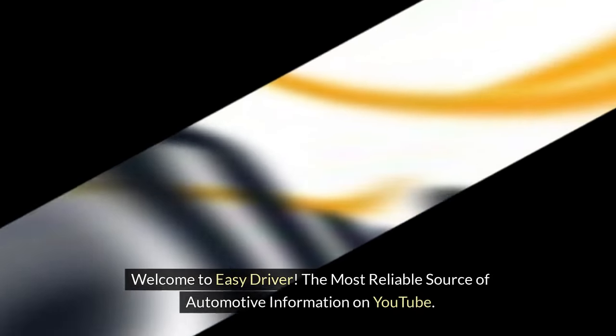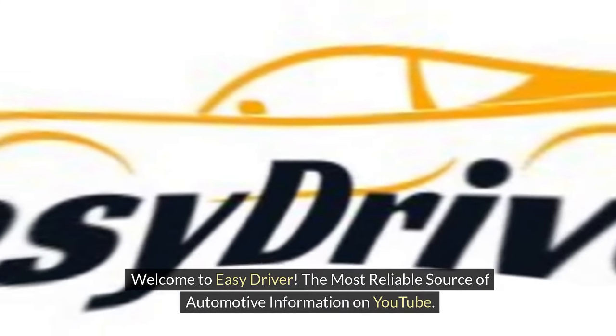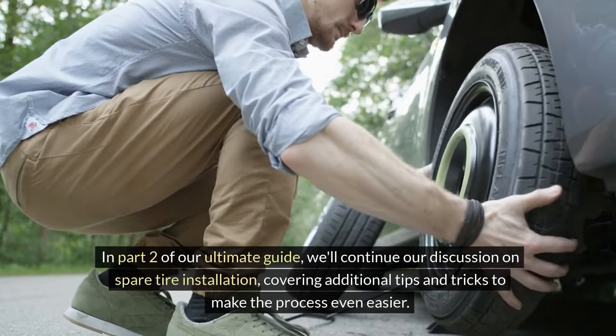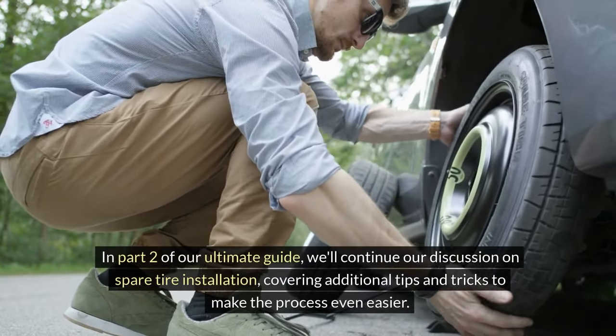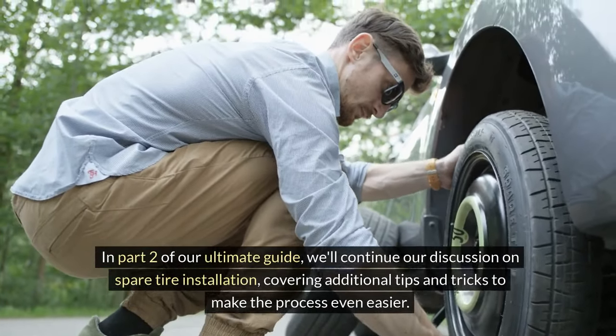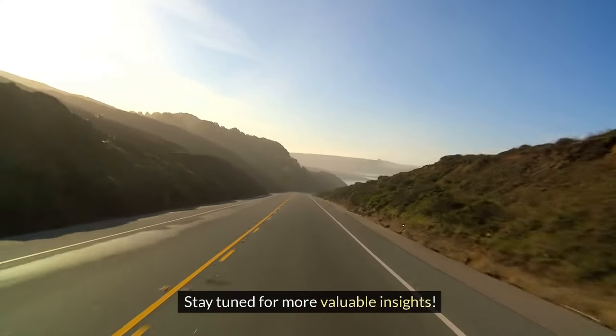Welcome to Easy Driver, the most reliable source of automotive information on YouTube. In part 2 of our ultimate guide, we'll continue our discussion on spare tire installation, covering additional tips and tricks to make the process even easier. Stay tuned for more valuable insights.